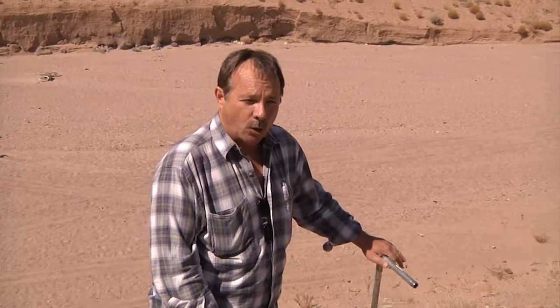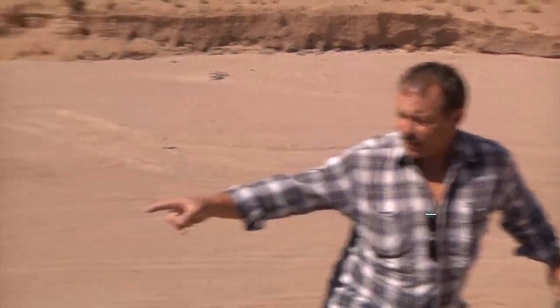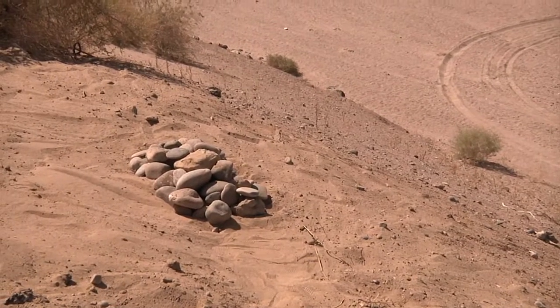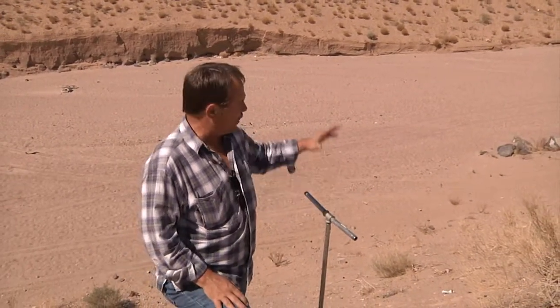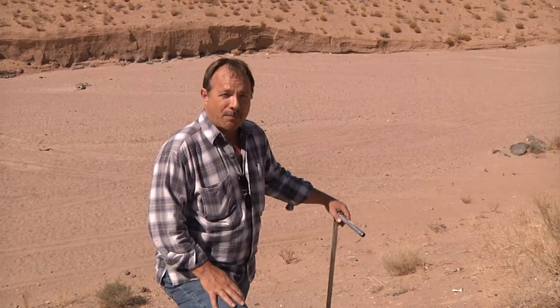This is going to be the perch for the owls. It's for the owls to keep watch and keep an eye out on their burrow opening over here, indicated by the rocks. They'll also use this perch to identify potential foraging opportunities both in the arroyo as well as in the upland over the top of the bank area.